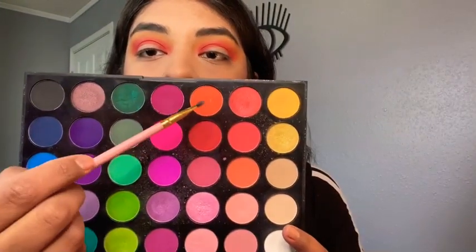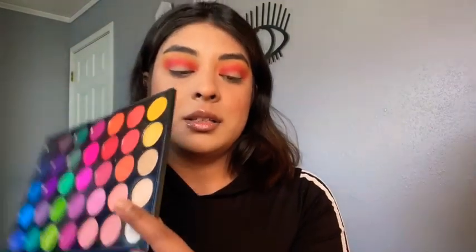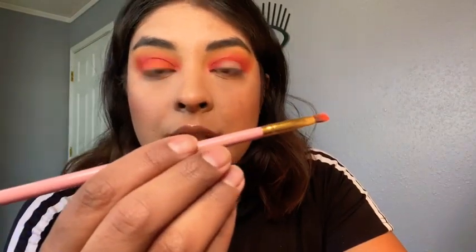I've never done an orange look on my channel, so that's what I'm gonna do. I'm gonna take this orange color and apply it on the center of the eyelid with this tiny brush — this brush is also by BH Cosmetics, number eleven.